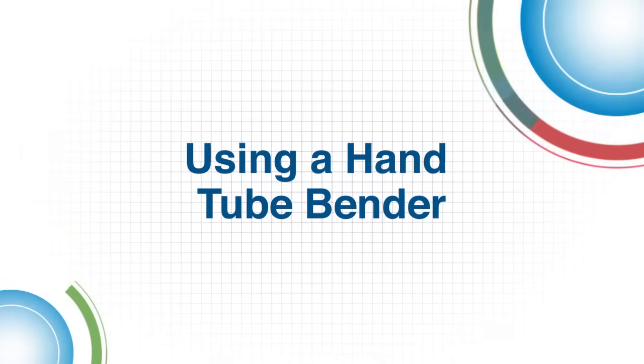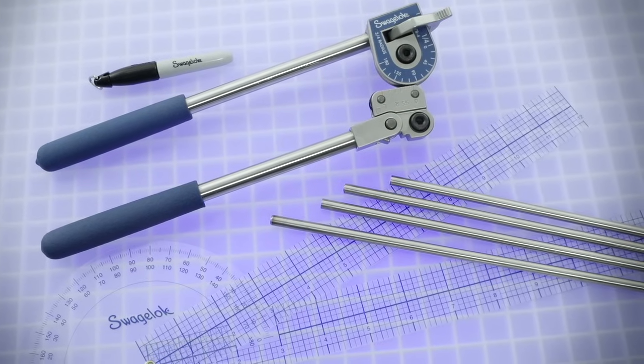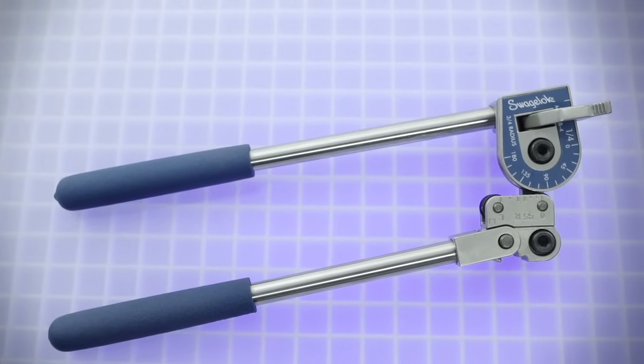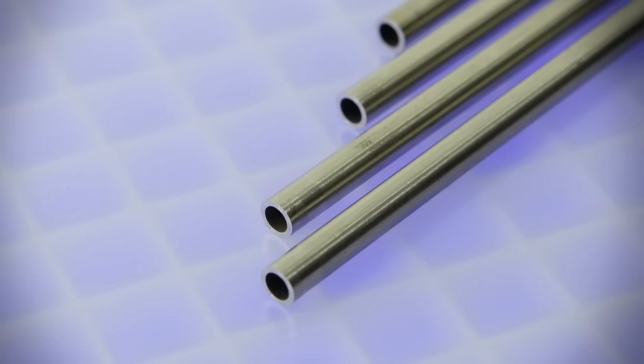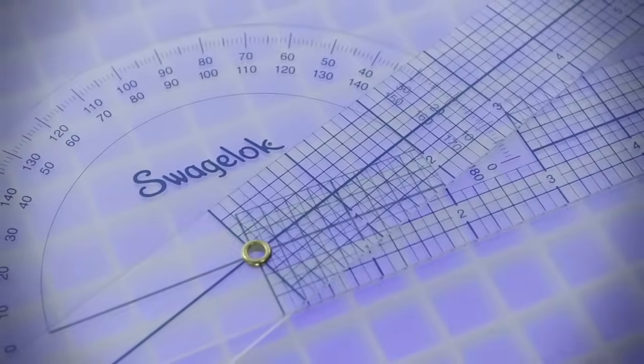Welcome to this Swagelok how-to video. Here's what you'll need to bend tubing using a Swagelok hand tube bender: a hand tube bender corresponding to the tubing size, a piece of tubing, a marker, and a protractor is optional.